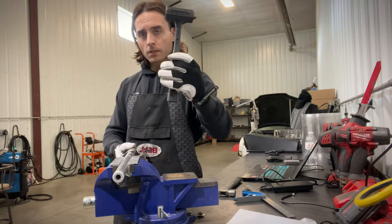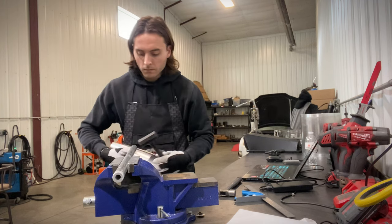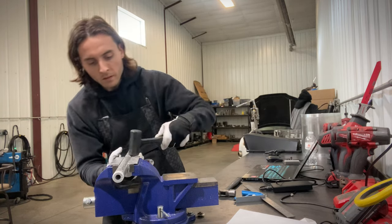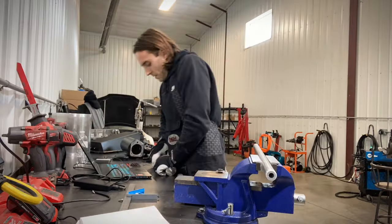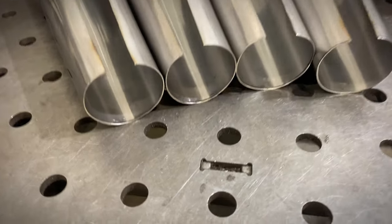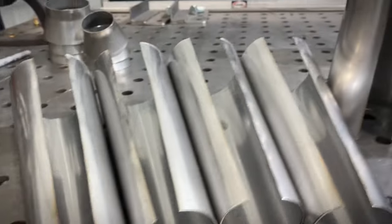Now we're going to do just a little bit of hammer work to finish out the edges. I like to use a tube and start with a rubber mallet — the idea is just to finish hammering the radius into those edges, and just be easy on it. You'll get the hang of this when you start rolling your own cones. At the end, switch to a ball peen hammer to put a straight edge on that seam. Here are our rolled cones — nice and round; you can see the hammer work finished off the radius.